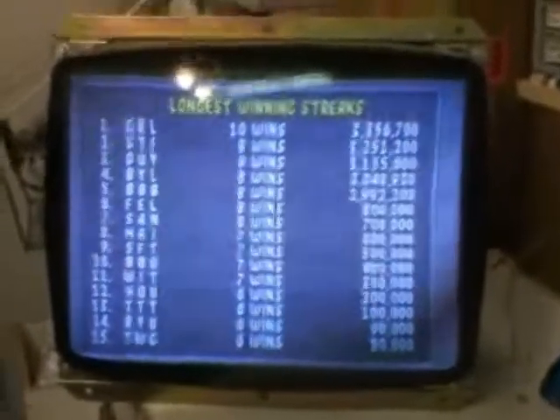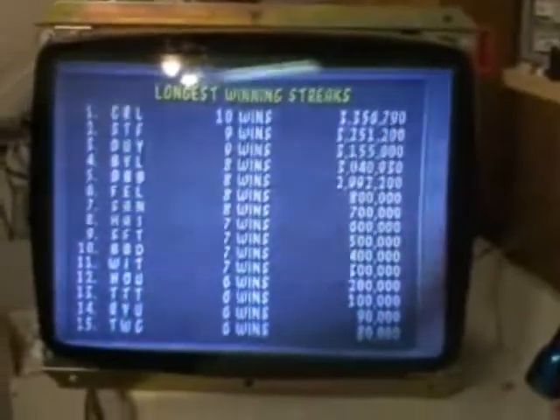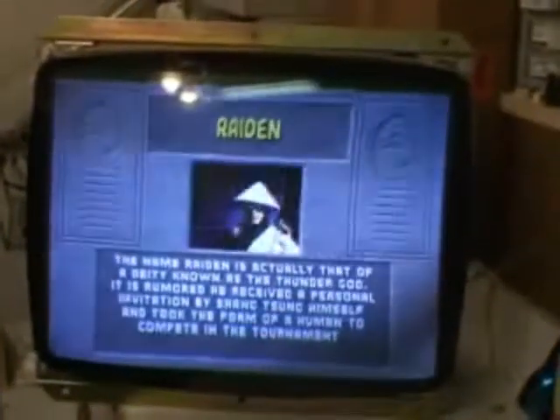Hi, welcome to the Arcade Buffet. We have another 25 inch K7000 repair. This is for COW chassis number 13.